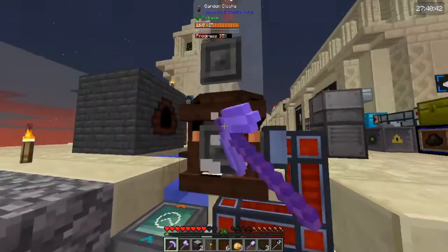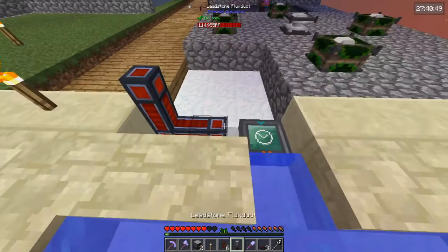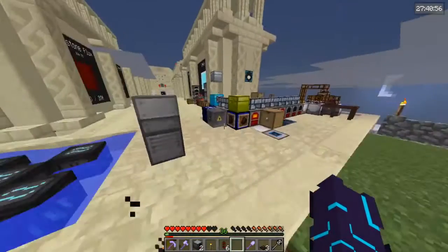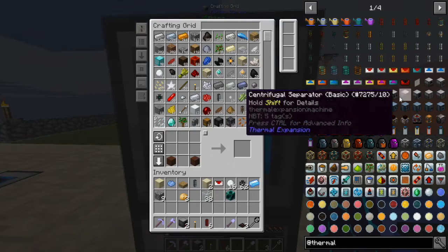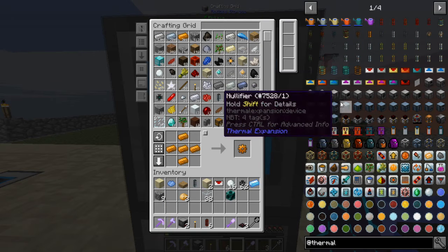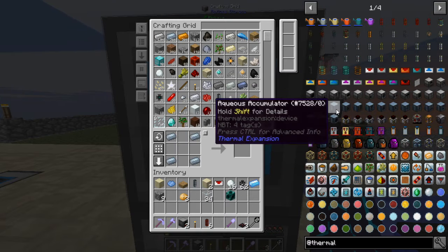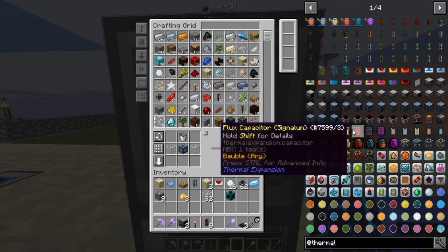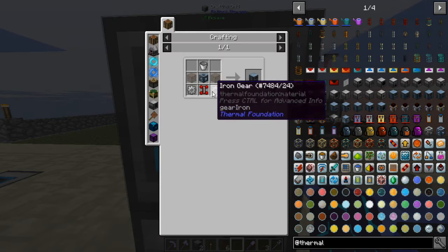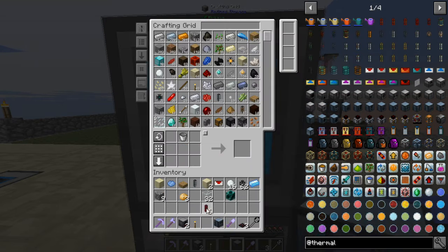Last episode we finally made the garden cloche — we got it up and going and working. One of the things we're going to need is something I didn't get to make between episodes, but we can make it right now. We've made like 20 of these already on camera. We need some iron gears and some other materials. This is basically going to gather water for our garden cloche.